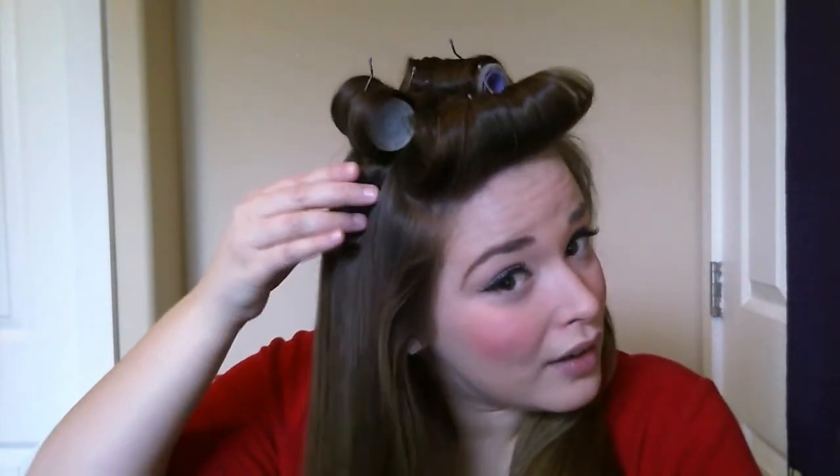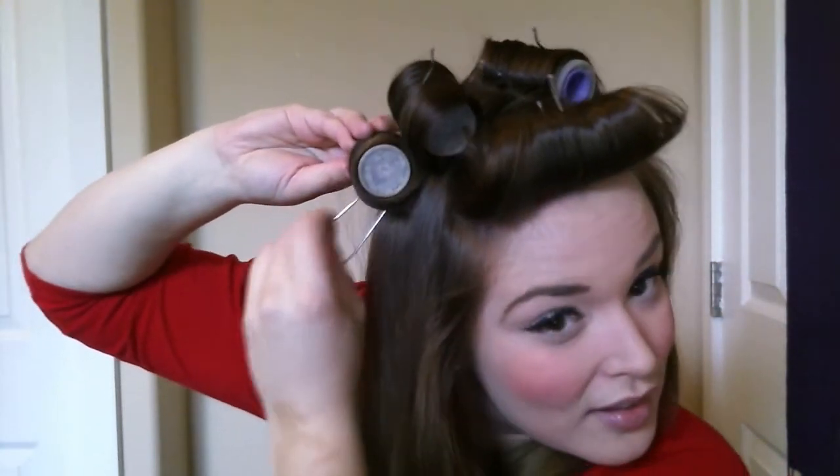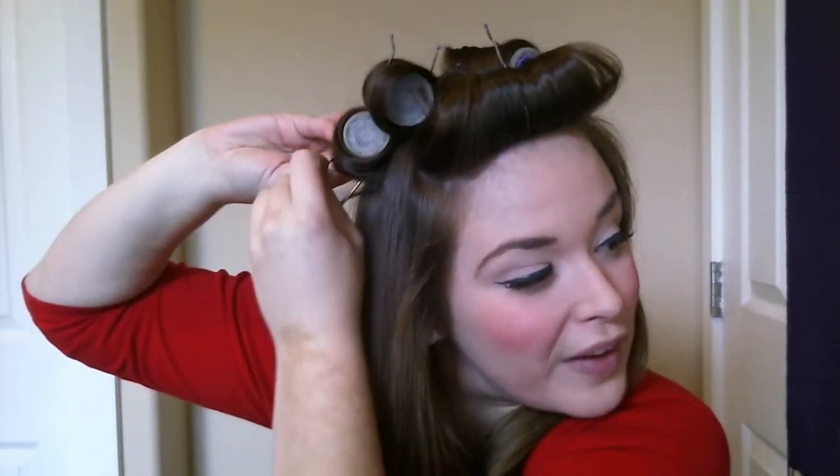From here I'll grab a section about this big again. I'll take the medium size roller and I want to go upwards towards the head again, just like this. Now I'm going to do the other side.